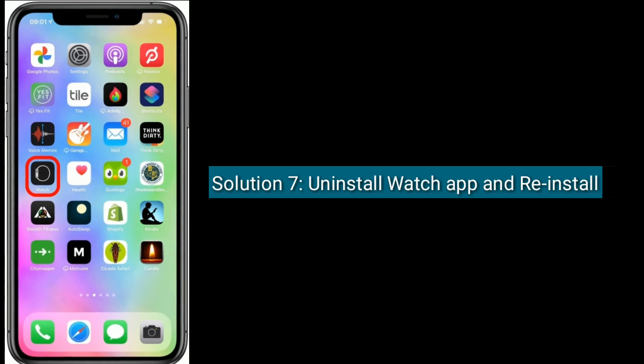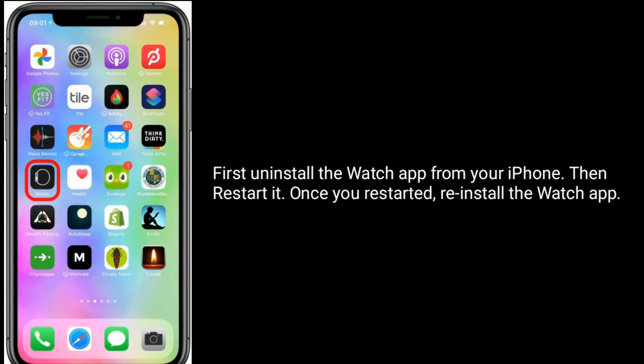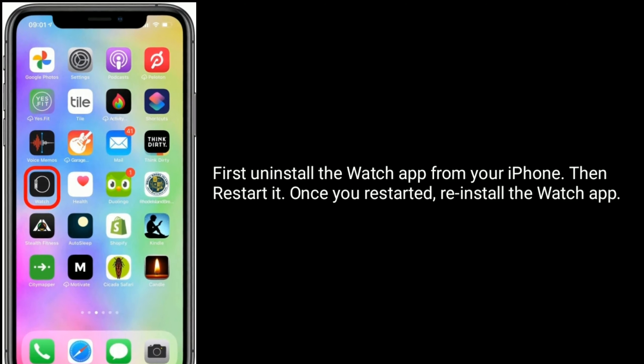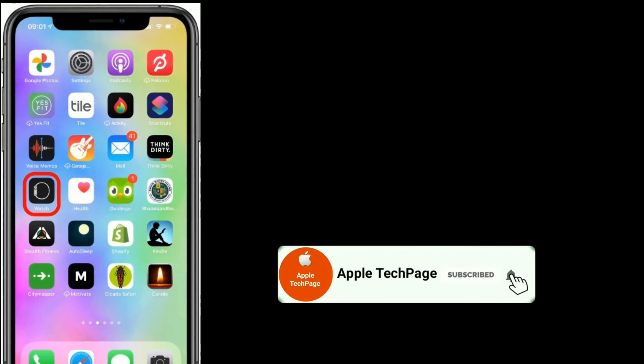Solution 7 is to uninstall the Watch app and reinstall it. First, uninstall the Watch app from your iPhone, then restart it. Once restarted, reinstall the Watch app. Thanks for watching this video. Do like, share, and subscribe to Apple Tech page.